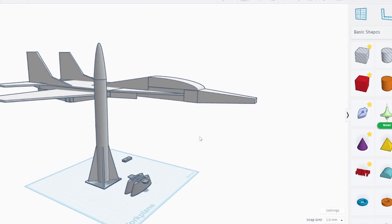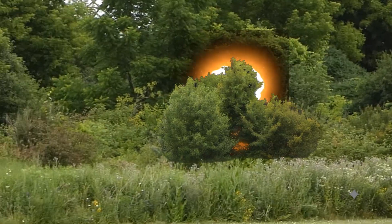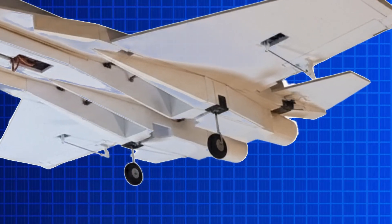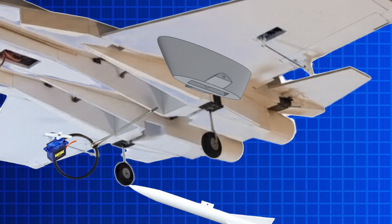First, we need to design a system that is lightweight and easy to install, because if the system is too heavy the plane will stall and hit a tree. To avoid that, the best bet is to use 3D printed PLA. The design is really simple — a holder that you place the missile in, with a pin that gets pulled by a servo, releasing the missile on either side of the wing.